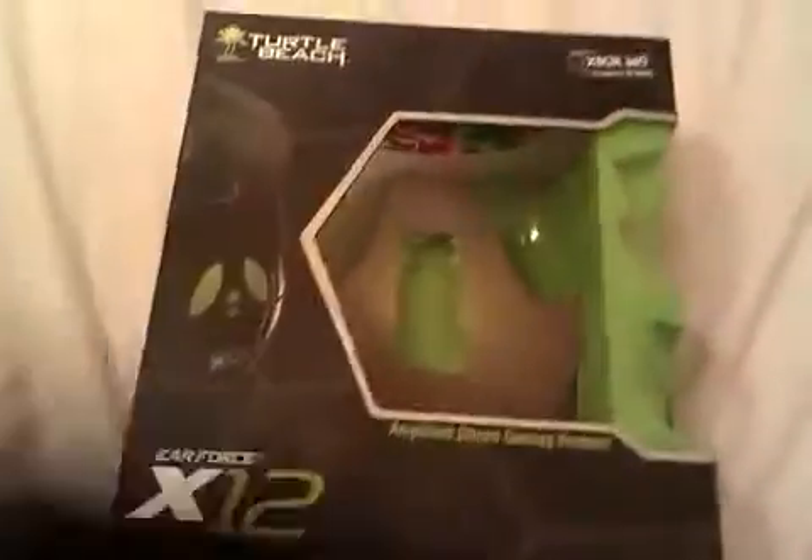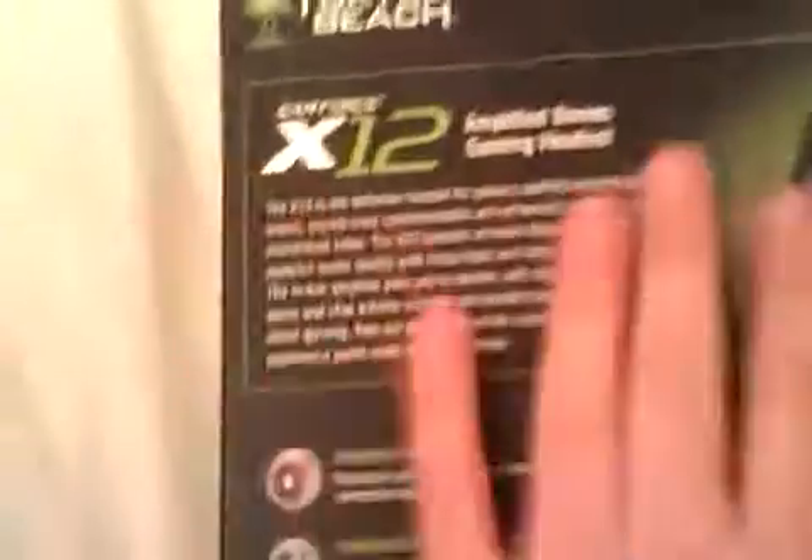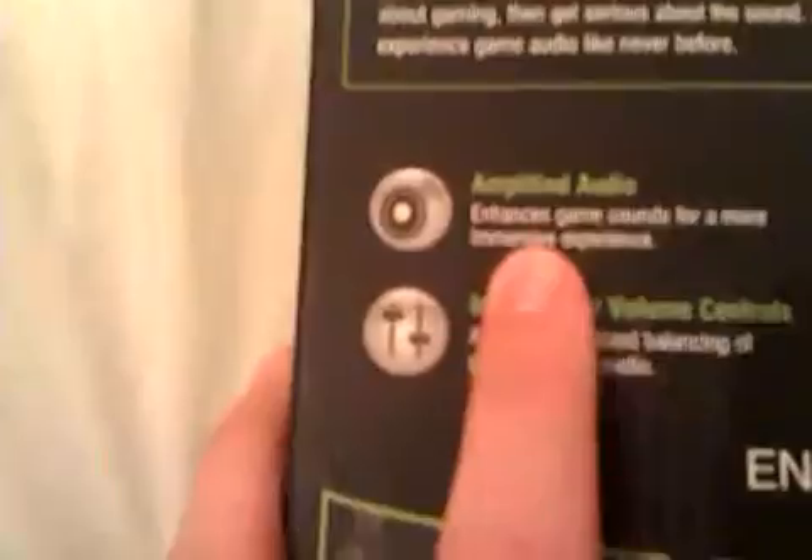Here's the headset box. There's a picture of the headset and up here it says it's designed for Xbox and PC gaming, so it's compatible with both Xbox — which is what I use it with — and PC, which I'll be using it with at Christmas. There's a side view of the headset, and then there's just another bit with the name and the little logo.